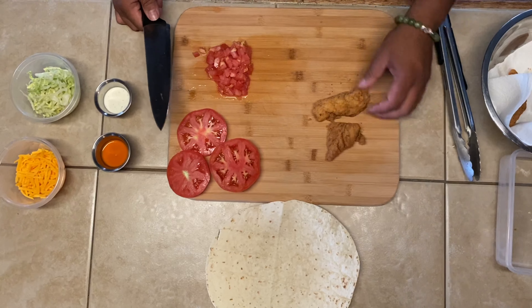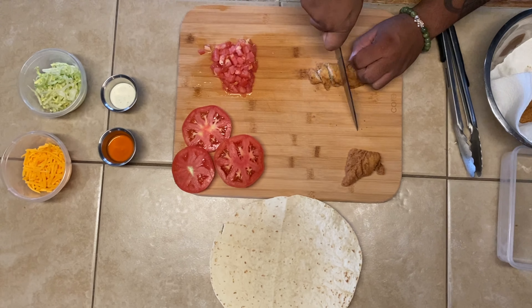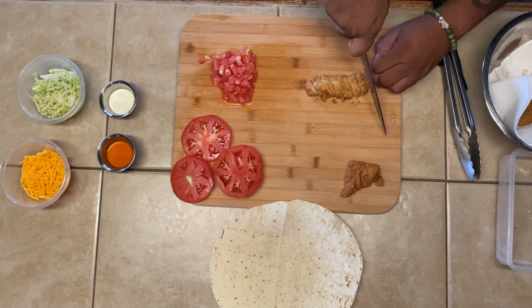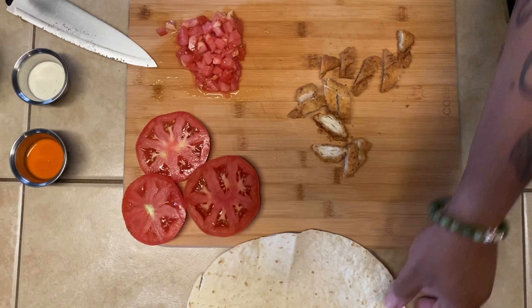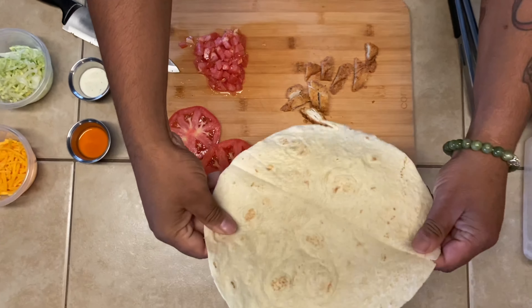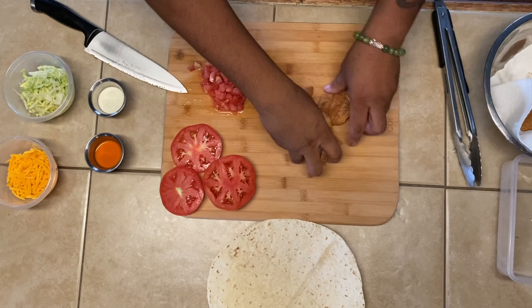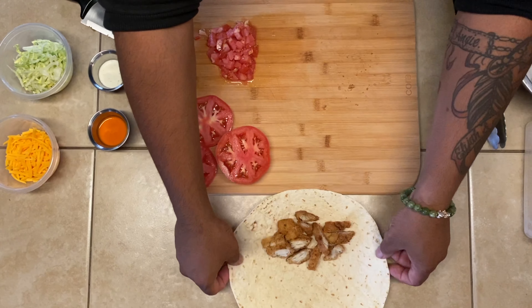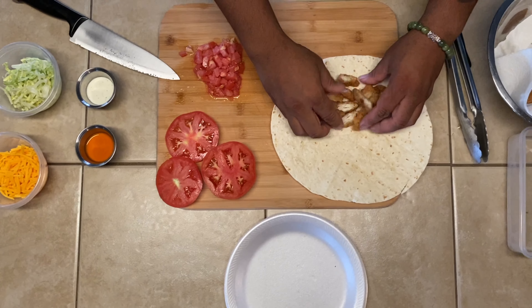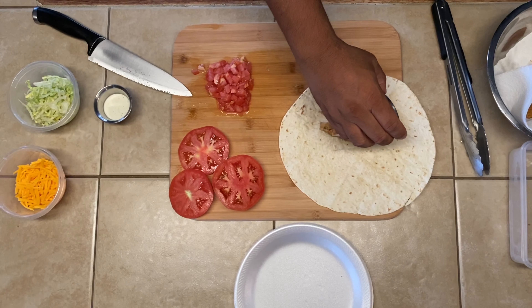We're going to take our chicken strips and cut them down — you don't need to cut them too small, just about a quarter of an inch each piece. You can probably get away with using one and a half chicken tenders for a wrap of this size — this is a 12-inch tortilla. Go ahead and throw them on there, placing your chicken about midway, almost to the edge.